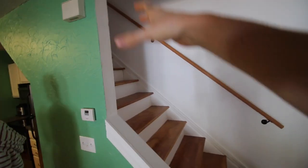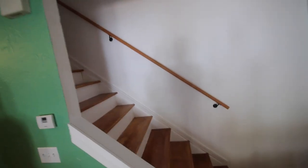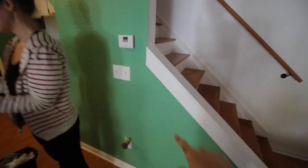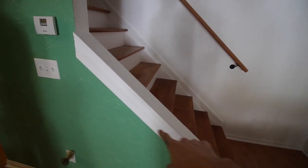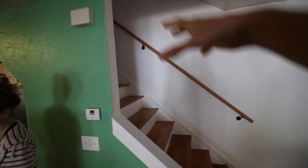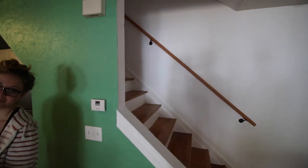Alright, new project going on here. I believe we need a guardrail that actually extends for the length of the stairs. Because anything over four steps or about 30 inches needs a guardrail to protect it. So that's what I get to work on today.